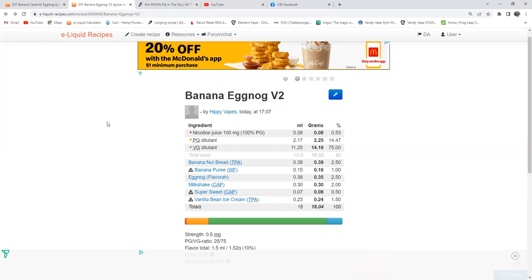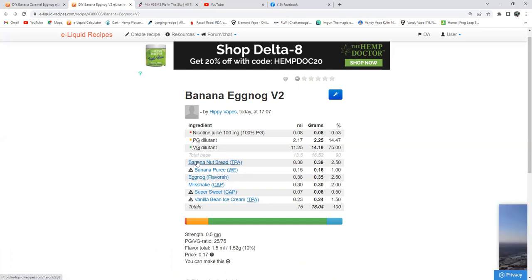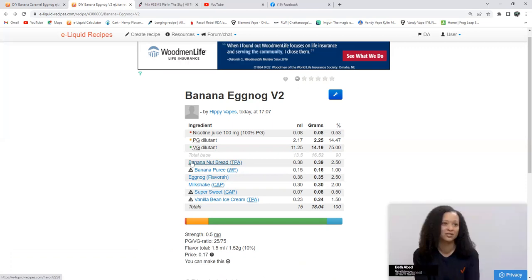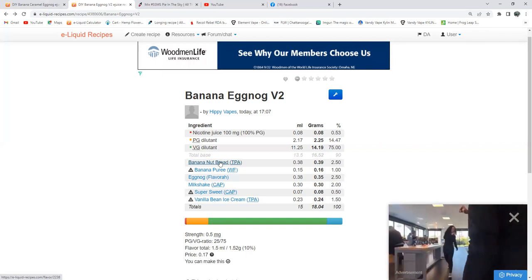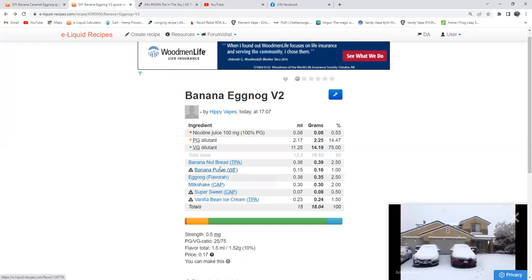I'm mixing it up. I've never tasted this, but this looks like it's going to be really, really good. The reason I put banana nut bread in there is because the banana in it is not a candied banana — it's more of a baked, authentic type banana. The breadie note and spices in this flavoring are going to pair really well with the spices in the eggnog from Flavora. So it's doing a bunch of different duties — you got your banana, your spices, and that breadie note is going to help thicken up the eggnog and the milkshake.